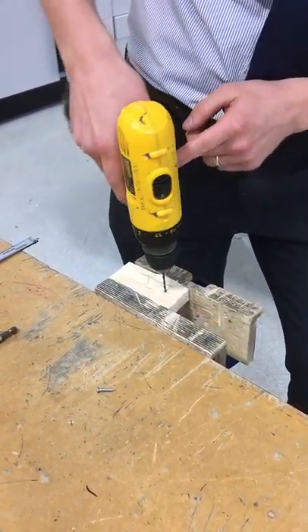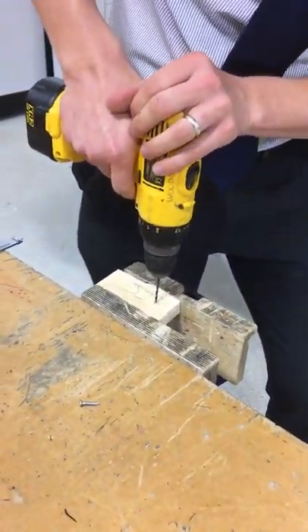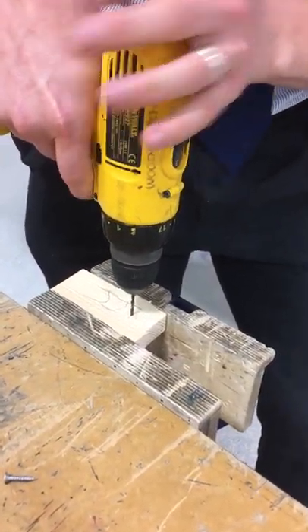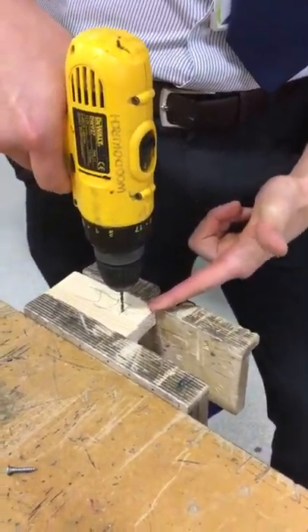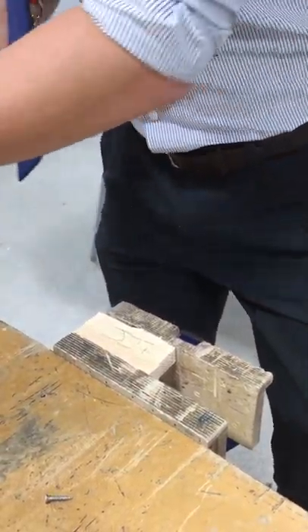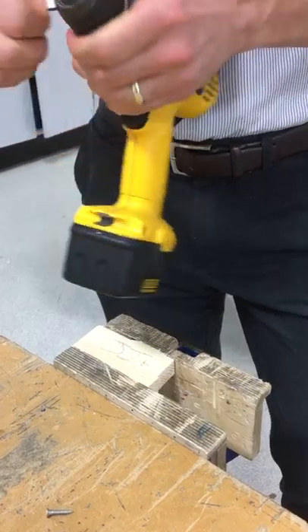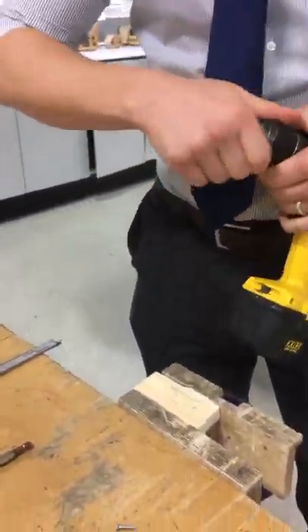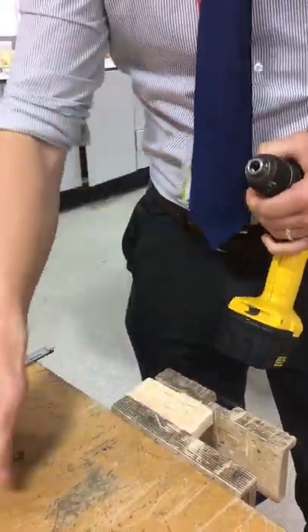If you don't feel confident, you could use a centre punch to give yourself a little pilot point. Make sure the drill is vertically pointing to the ceiling and in the correct direction, not pointing backwards. You can put your hand on top to apply a bit of pressure and drill about halfway. Once you've drilled to the depth you need, press again and bring it back out.